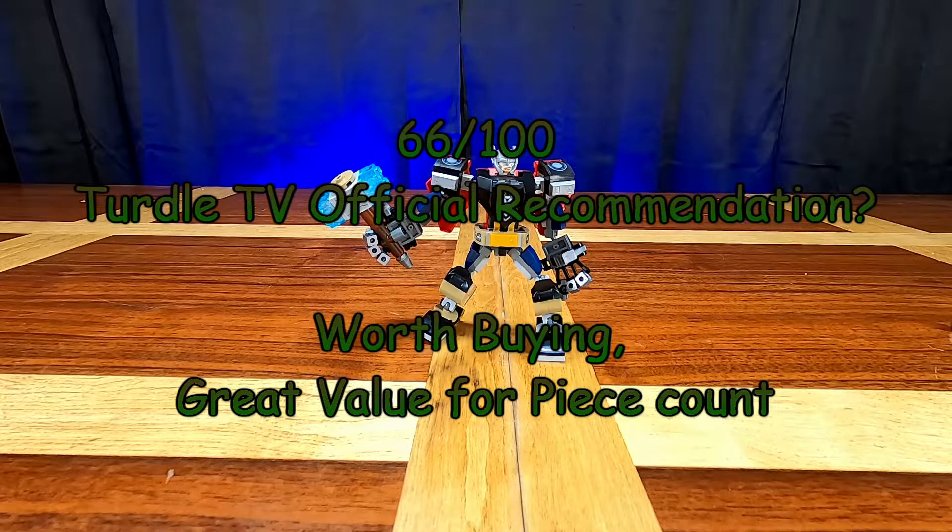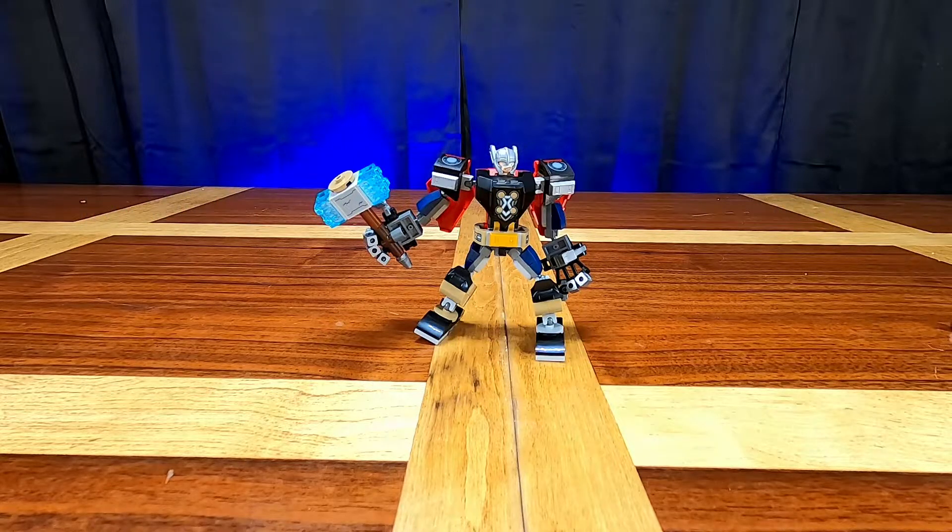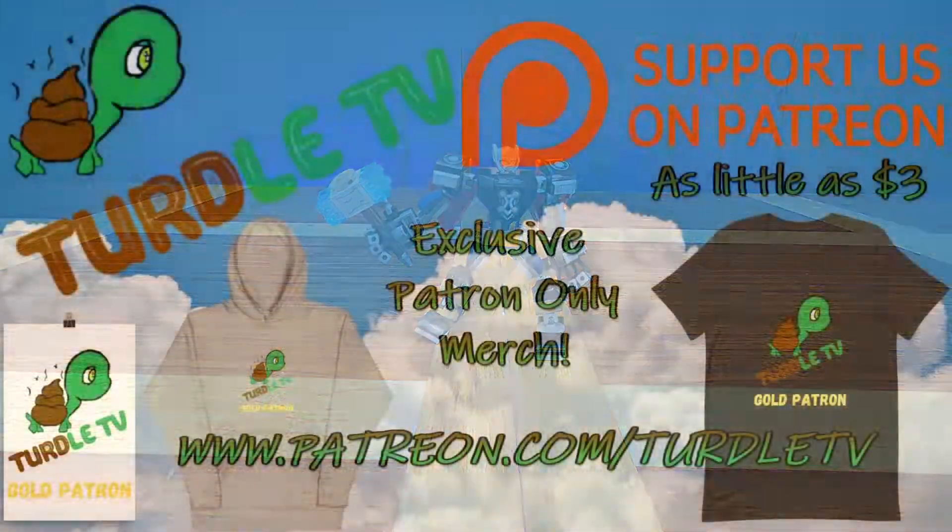The Turtle TV official recommendation for the Thor Mech Armor is to definitely go ahead and buy it. It's not a bad deal for the price and you get a cool little play figure and an awesome minifigure. I definitely like these mechs — I was not sure about them at first but decided to give them a try. As always, let me know in the comments if you agree or disagree, leave likes on videos you enjoy, hit that subscribe button if you're new, and check out my other videos linked in the description. Thanks so much for tuning in — until next time, bye guys!